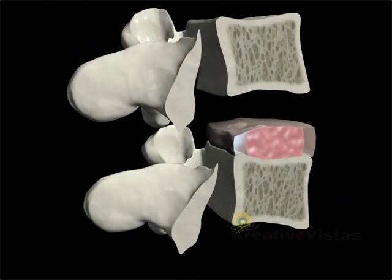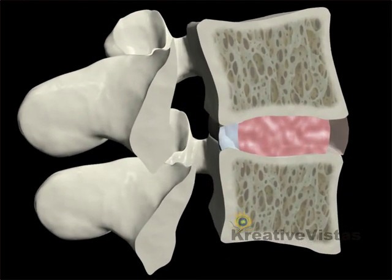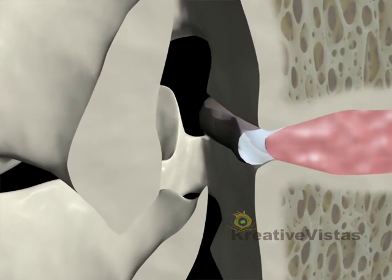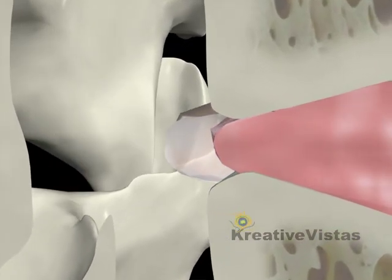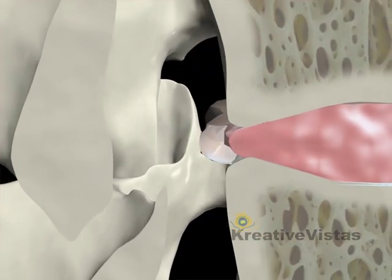A healthy disc absorbs shocks and jolts caused by simple everyday movements like running or jumping. If the annular ring or the protective shell of the disc is damaged by injury or by the normal aging process, a portion of the shell can give way to pressure from the spongy nucleus, causing a bulge outward.